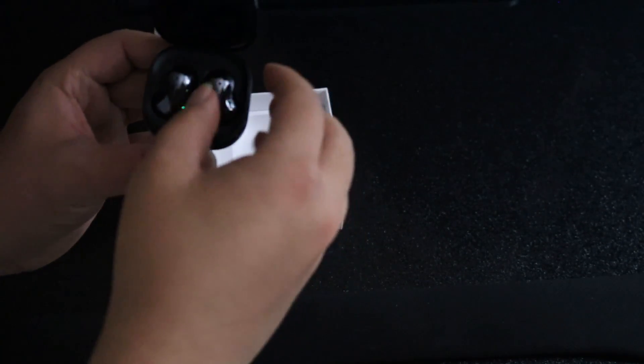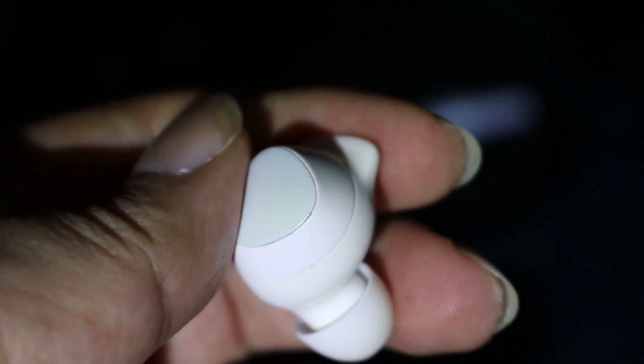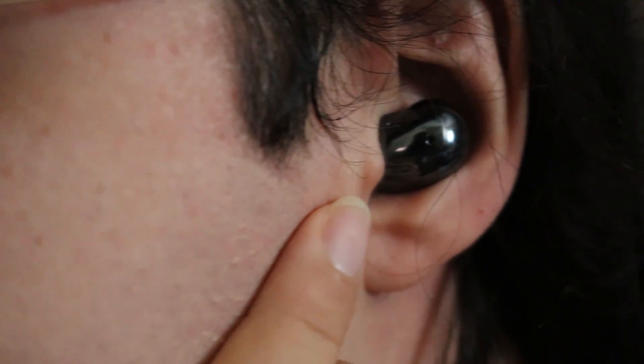Let's start with the most decisive point about the Buds Live — their shape. Samsung purports that the design was made with long-term comfort in mind, so you can wear them all day without needing to adjust them. Instead of sliding into the ear canal like the previous Samsung Buds, they sit outside it, much like the standard AirPods do. We still found ourselves adjusting them from time to time, but we did find the comfort factor on par with the previous Buds.